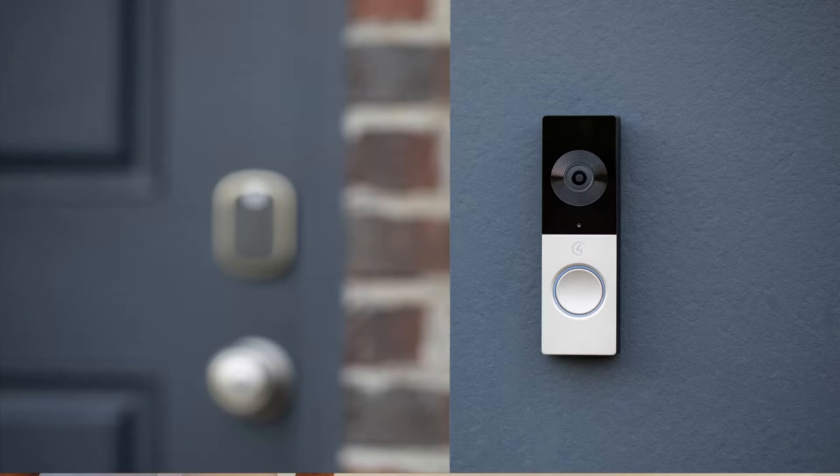Hi, welcome to another video in our Control4 product series. My name is Gary Blappen and we are up in our Control4 certified showroom. We are going to take a look at one of the recent products, the Chime doorbell.